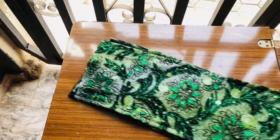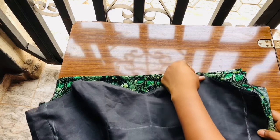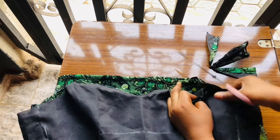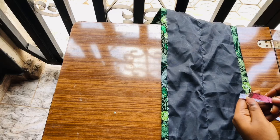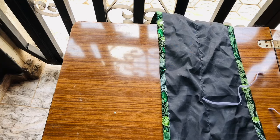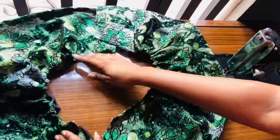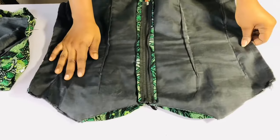I'll place both sleeves together and fold them into two because I want to cut the armhole. I'll place the dress on the sleeve and cut the armhole — this is what I normally do for off-shoulder styles, placing the front on the sleeve to get the accurate armhole length. I'll then cut out the elastic: ten inches for the shoulder area and eight inches for the lower arm area. I'll insert the elastic at both the upper and lower sides of the sleeve.